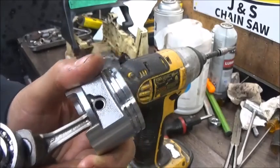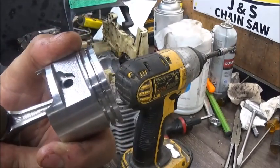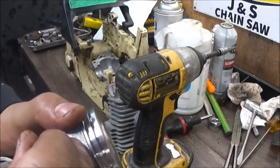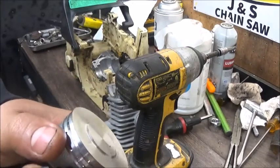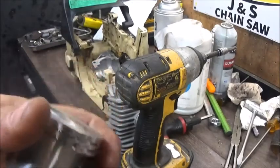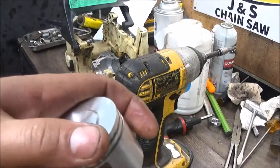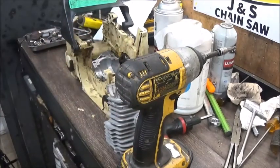Just a quick little tip on circlips — you'll rarely see me put those in on camera because it would just be so hard to film. I'll take the old wrist pin and make 100% sure they're locked in. We don't want a circlip failure on anything because that would be a good way to wreck a good engine.